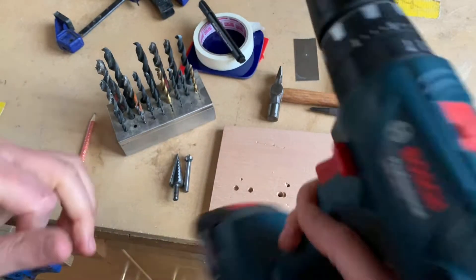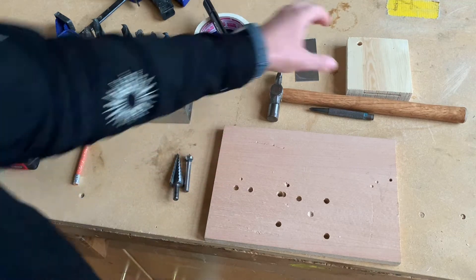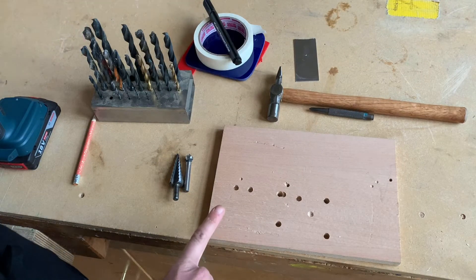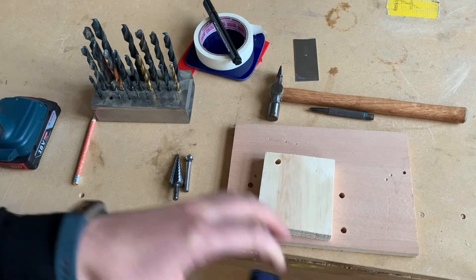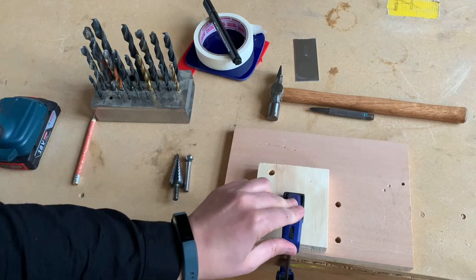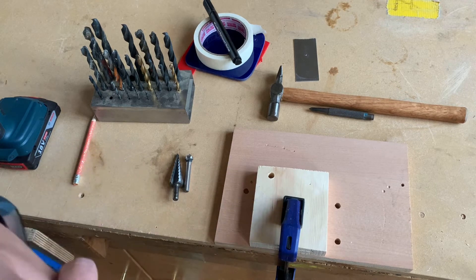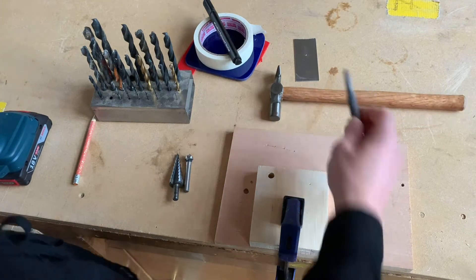I'm going to show you pine first. With every category of material you want to keep a piece of scrap wood underneath to protect your bench, then clamp it with a quick release clamp. To help locate the drill bit in wood, I'm going to use a center punch.